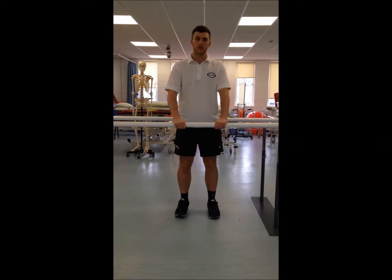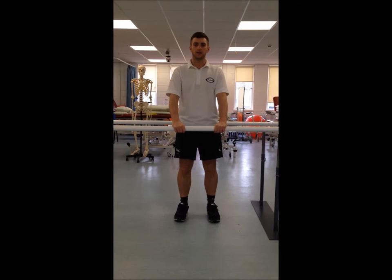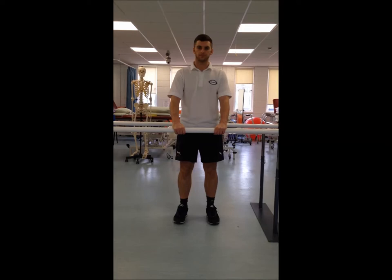The next one we're going to do, still at the sink, we're going to raise up onto the toes, hold this for five seconds, and down again. Go up, hold, down again.